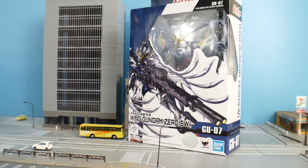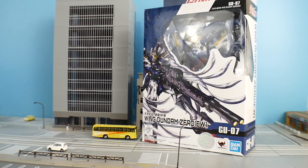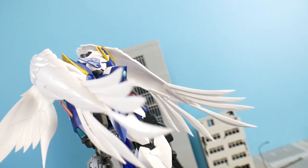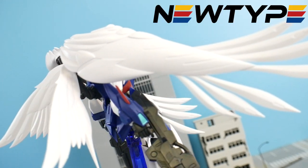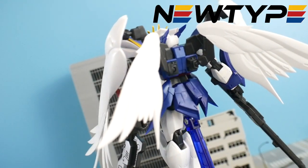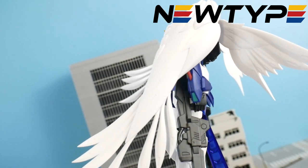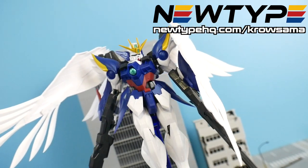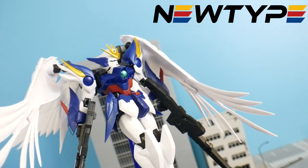Hey, what's going on guys, Kurosama here, and today we're taking a look at the Gundam Universe Wing Gundam Zero EW. This video is proudly sponsored by NewtypeHQ.com. If you want to pick up this or any other Gundam Universe figures, you can go to their website, and if it is your first time, use promo code slash Kurosama at the end of NewtypeHQ.com to get 10% off your first purchase.